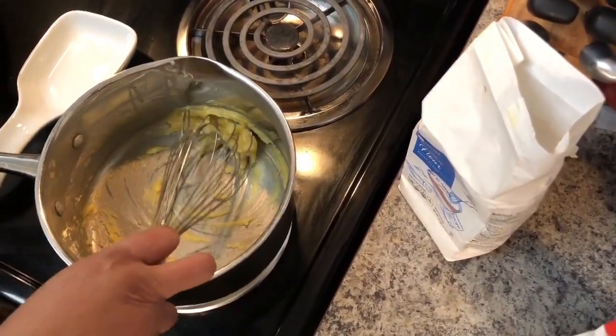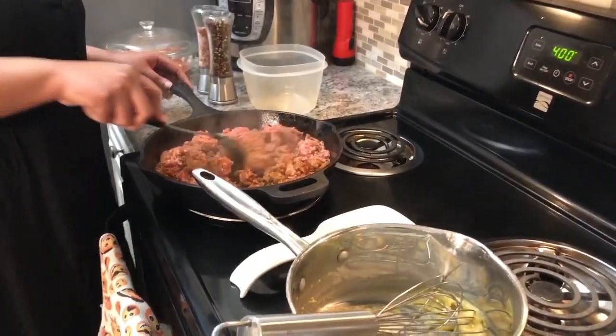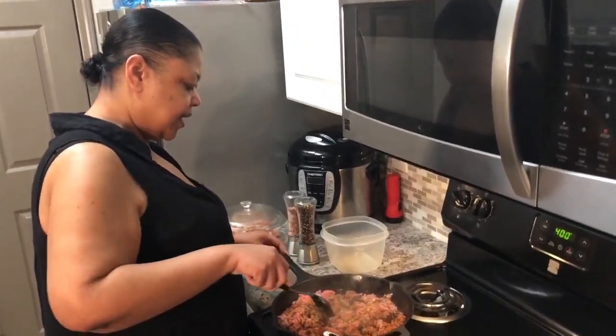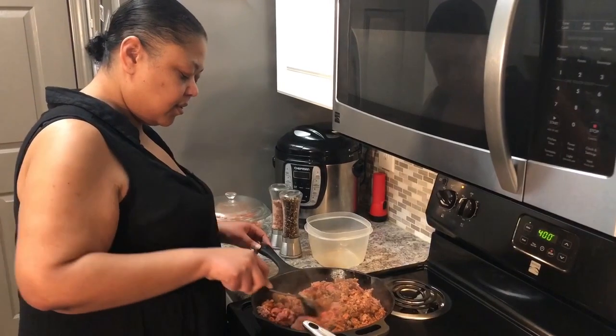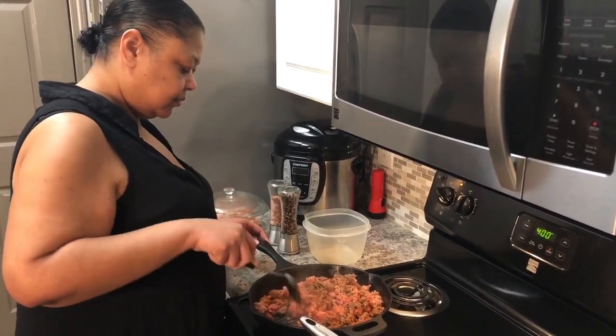I know that looks like nothing in the pan, but that's going to turn out into some nice cheese sauce. I'm continuing to break up the meat as I stir — make sure everybody gets a little piece of meat. You don't want it too big; it's got to be just right.